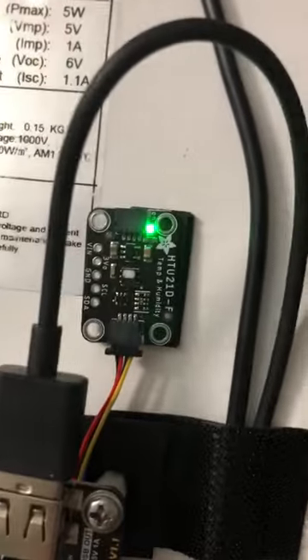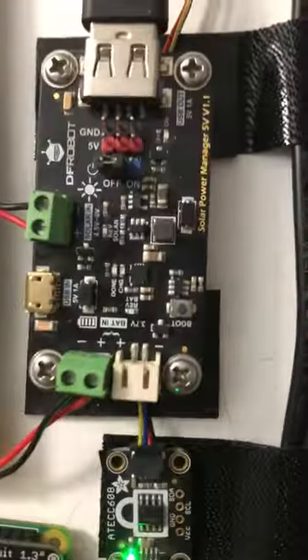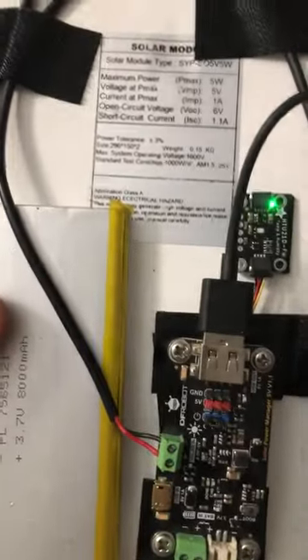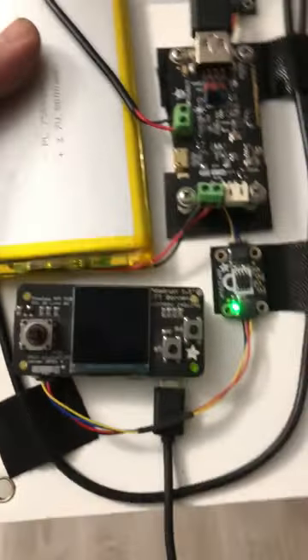And then this is a temperature sensor. That's the solar panel. That's the solar power manager. The battery is huge, so I'm not doing any battery sensors on here because the battery is huge. As long as it stays sunny, this thing will never die.